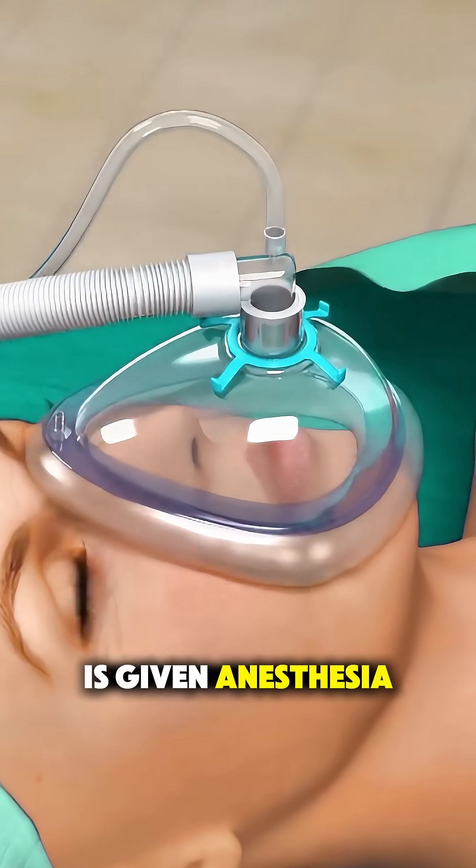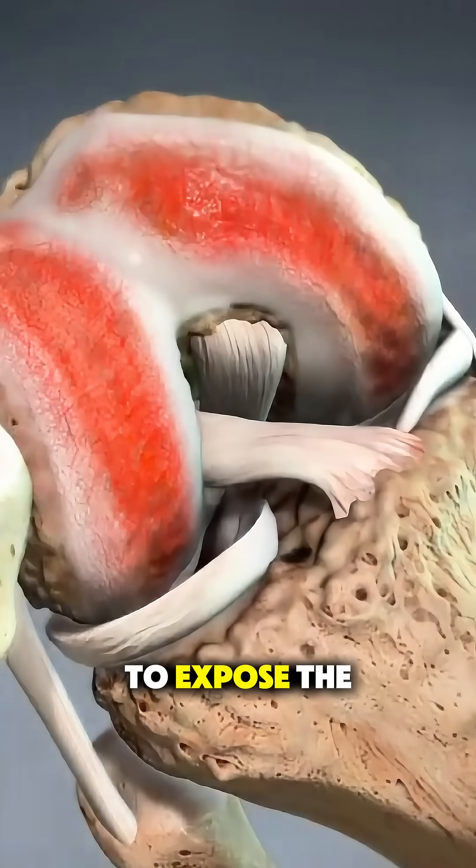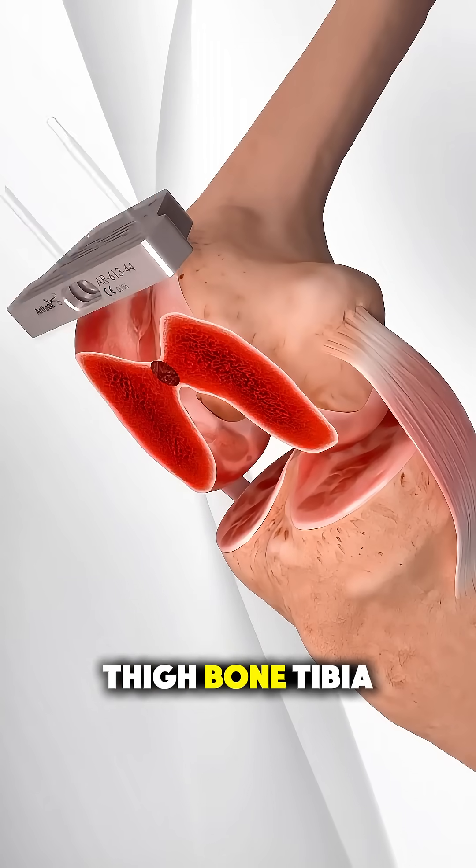First, the patient is given anesthesia so they're fully comfortable. The surgeon makes an incision over the front of the knee to expose the joint. Then, the damaged portions of the femur, the thigh bone, and the tibia,